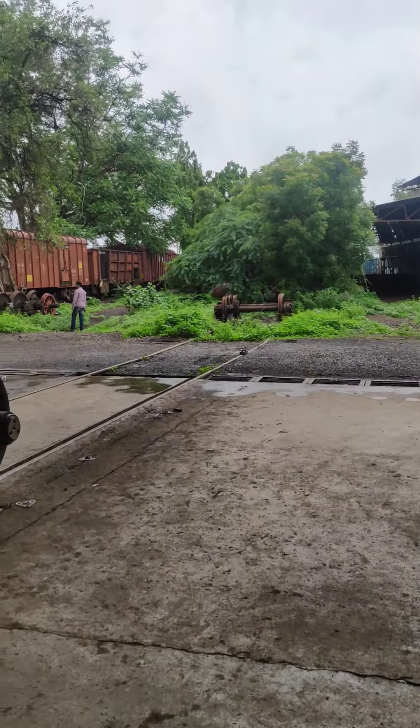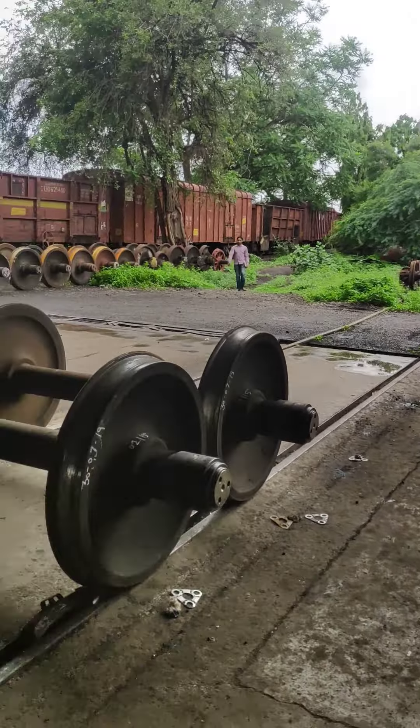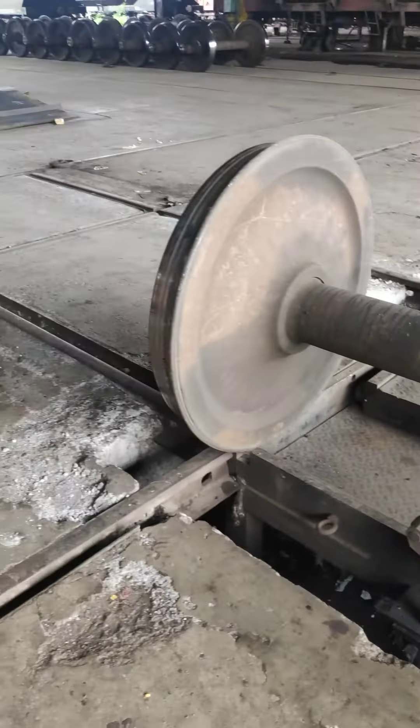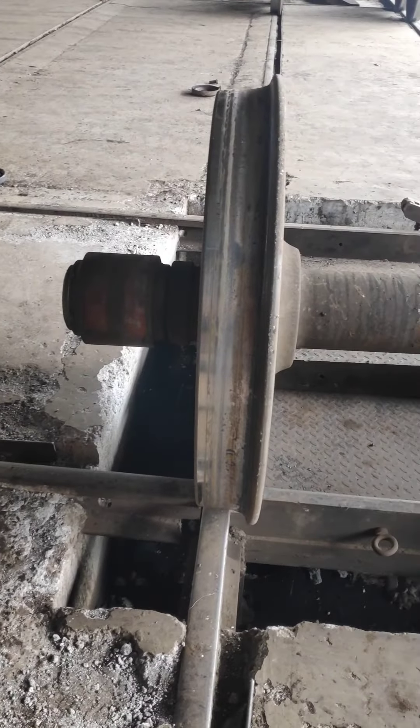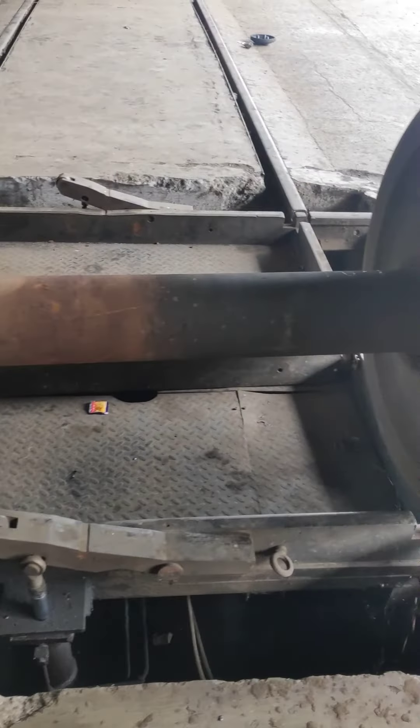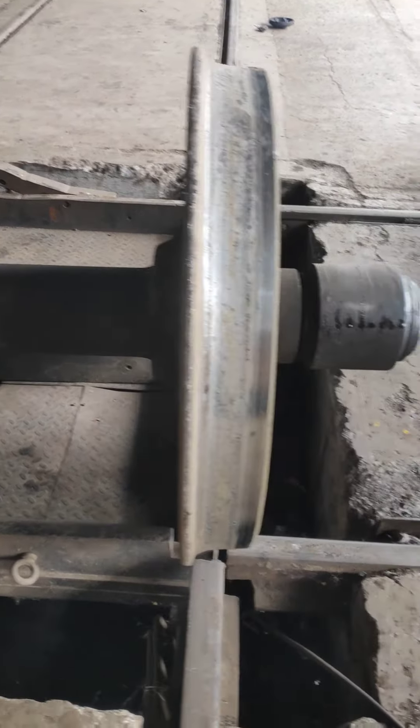This is the first time I'm going to learn everything in today's video. This is an old axle with wheels.